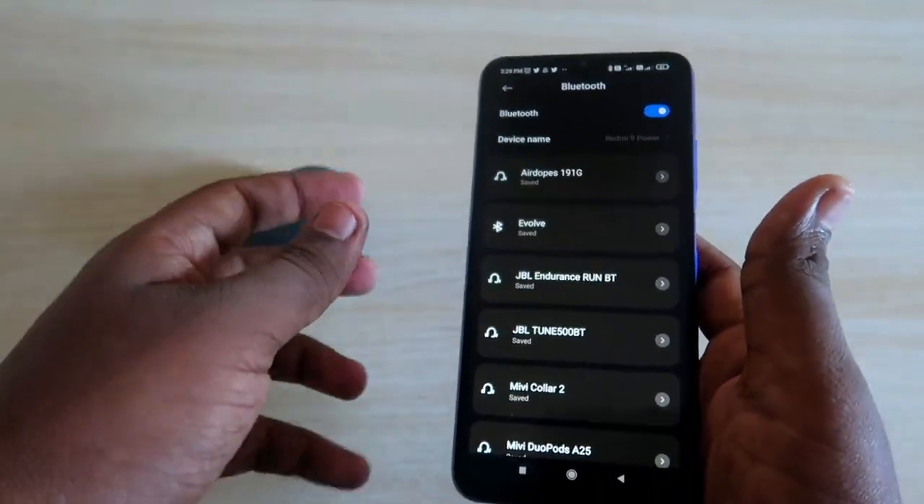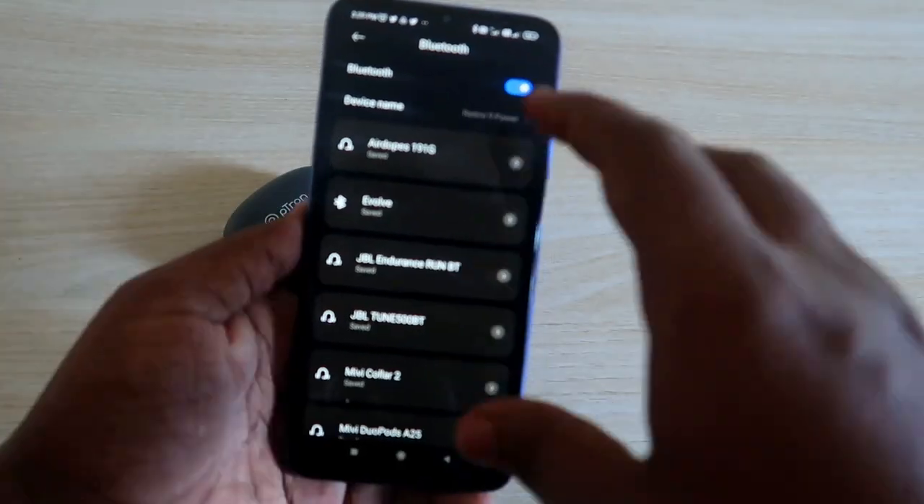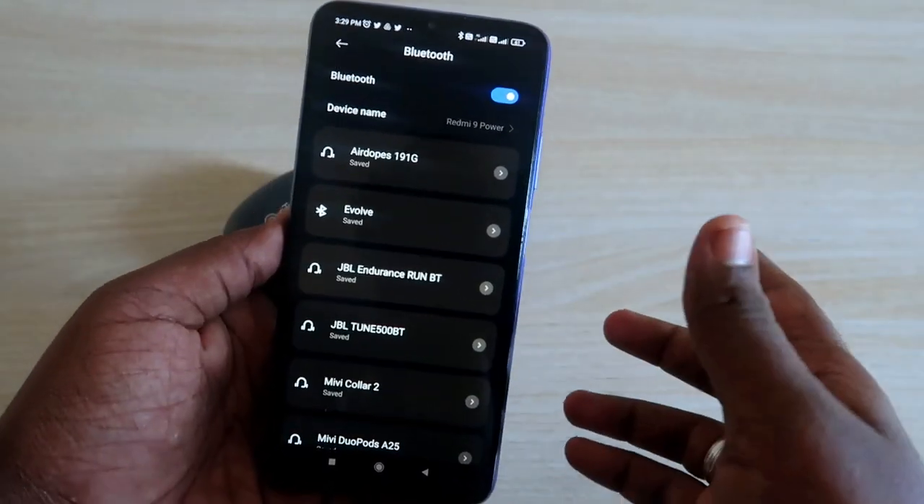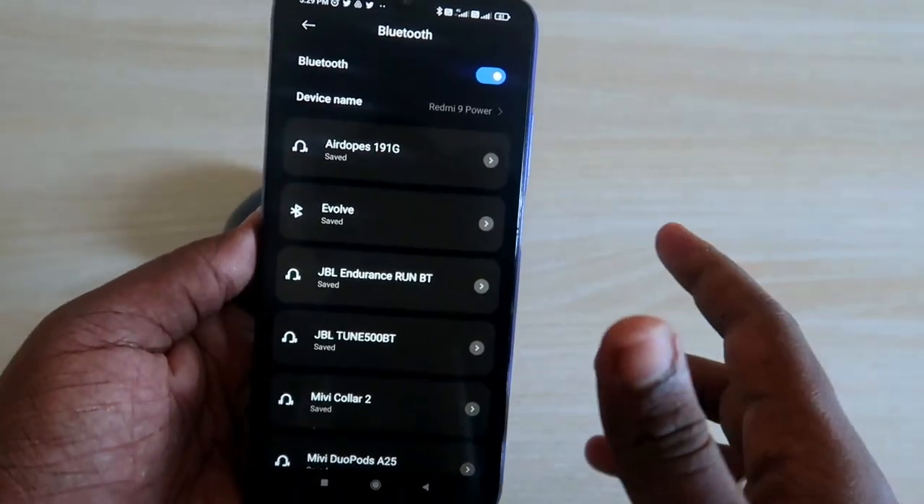Now we have successfully unpaired the Portronics Bass Buds Wave. Try to pair the Bluetooth wireless earbuds with your device again. Your problem will be almost sorted out and you should be able to hear audio in both earbuds.